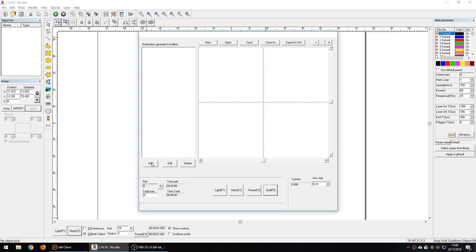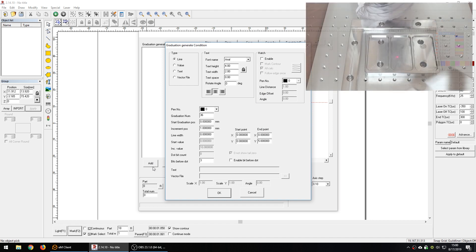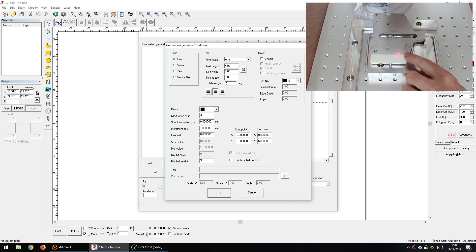Let's start by adding some dimensions. When we click the add button we have a big screen with a bunch of options, but mainly on the top we have three boxes. One says type — the type of graphic you're going to add. Do you want just a line? Do you want to add a value to the line, like a number? Or do you want to add some text, something identifying the scale — millimeters, centimeters, bar, psi, pounds, whatever. You can add that and change the size, font, and orientation.